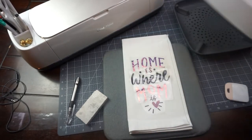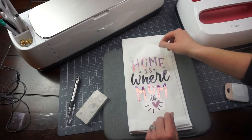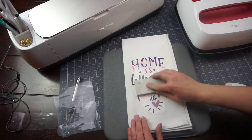Our design is done! I forgot to videotape this part, but you do want to make sure that you re-press again from the back side of the tea towel just to seal in your design.